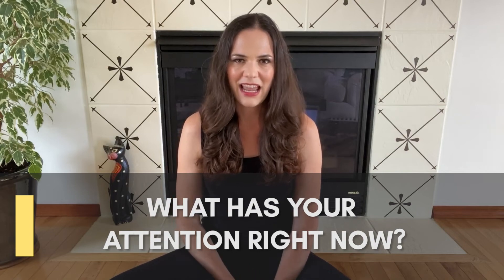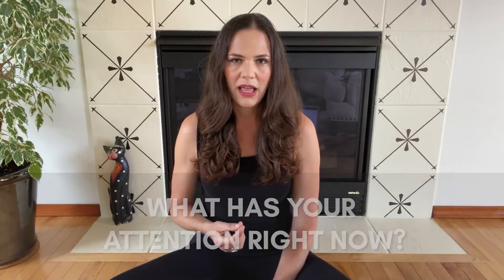I want to start with the question I use at the beginning of every session: what has your attention right now? And if you've been in pain for a while, what has your attention is probably something that's pretty uncomfortable — it's probably pain, and that's okay. So just bringing your awareness to your body and checking in, I want you to notice what you notice, notice what comes up for you. If it's that pain sensation, if it's something that's uncomfortable, that's normal and completely fine.